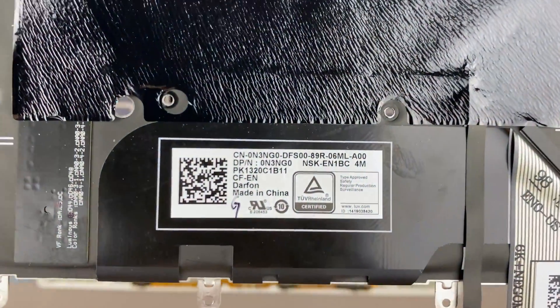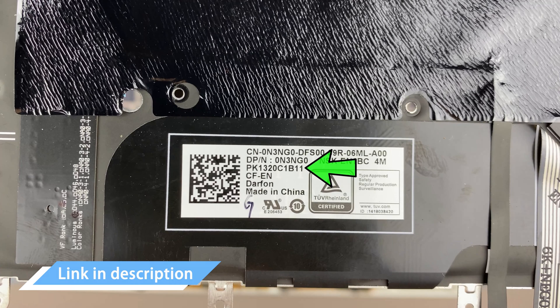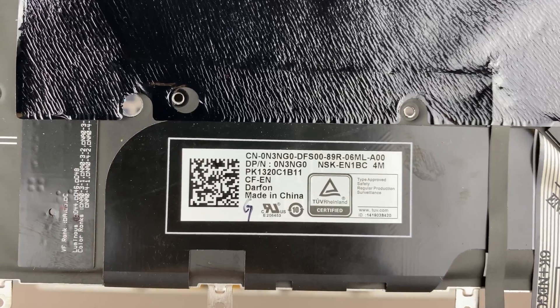You can buy a replacement keyboard using this part number. Also, in the description under the video I've left a link where you can buy a new keyboard for this laptop.